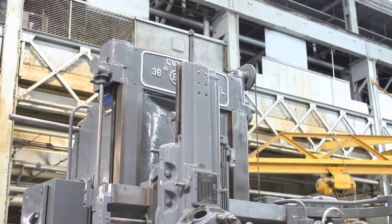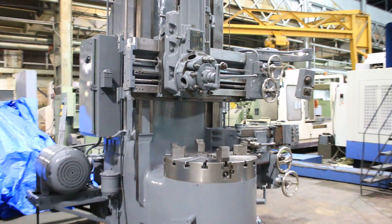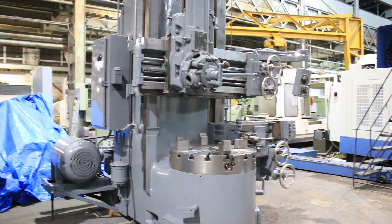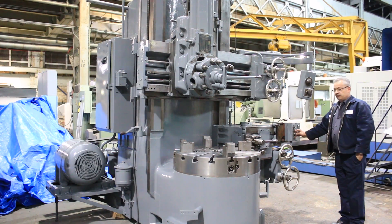It has a four-jaw chuck on it, side head, and a swivel Pentagon turret. We are going to run it for you, 6.6 RPM up to 240.